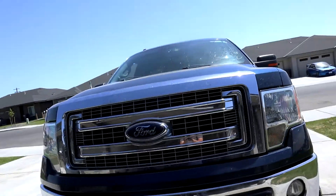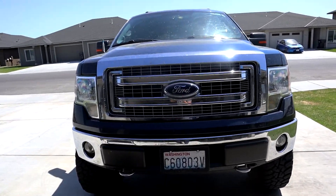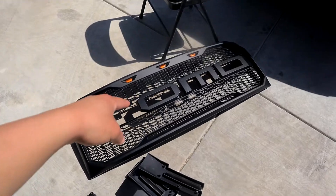Alright guys, here it is. As you can tell, this is the regular Ford F-150 grille — the original. It's just chrome and then it has a Ford sign. It's pretty lame and I'm gonna change it to that baby right there.